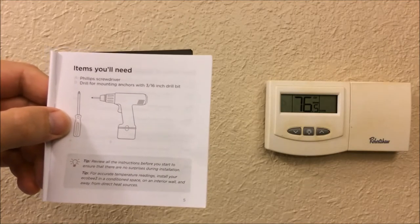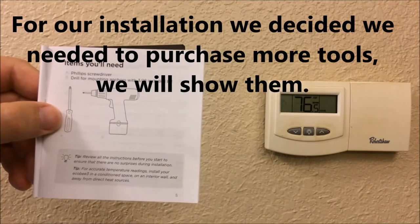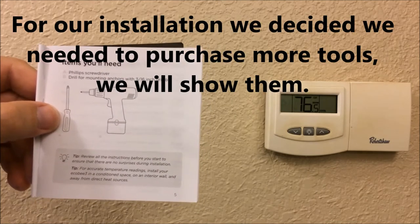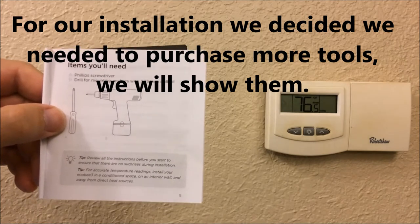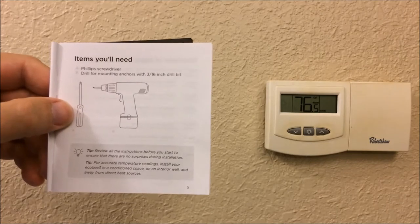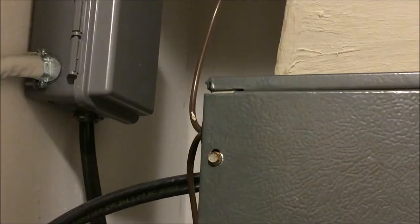Before jumping into the installation, the ecobee instructions tell us we need a Phillips head screwdriver and a 3/16-inch drill bit to put the anchors into the wall so the thermostat stays securely fastened. The first instruction is to turn off power to our HVAC system.